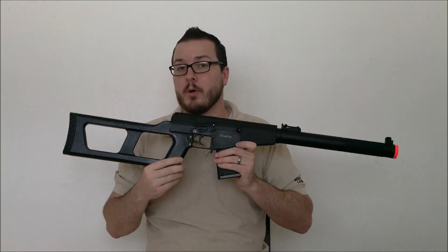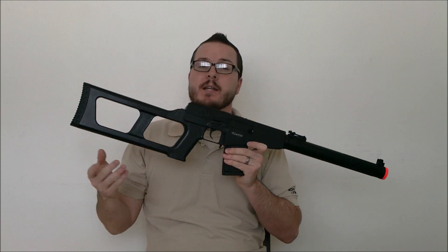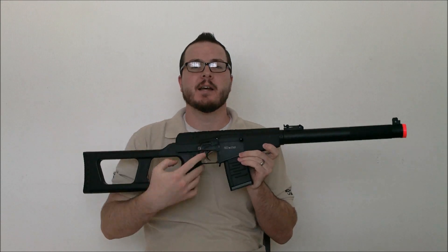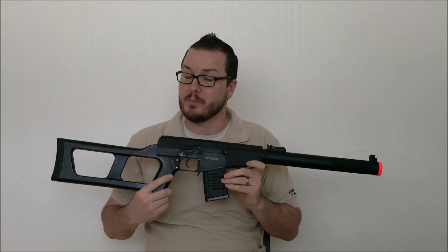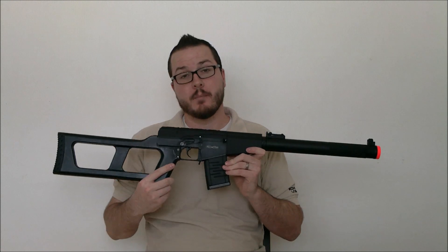This gun will be available both with a black stock unit as well as a fake wood unit. The prices will be slightly different between the two. Currently it's listed at $220 for the black version and $230 for the fake wood version.